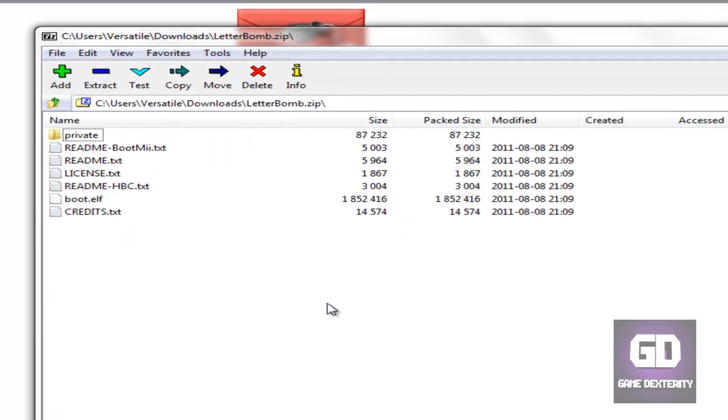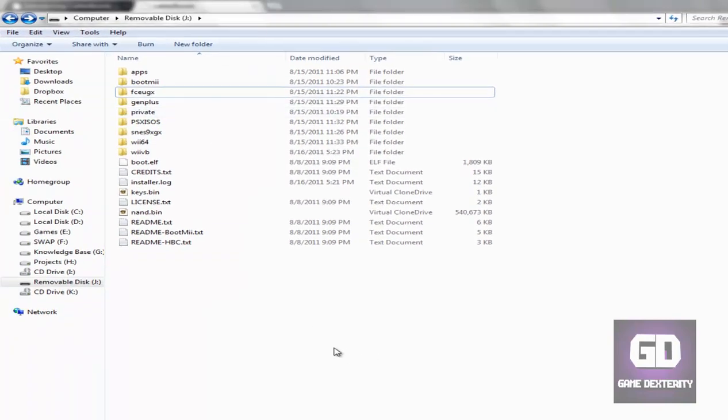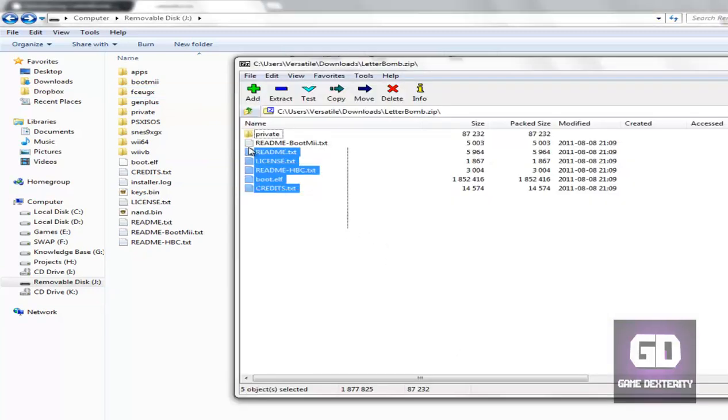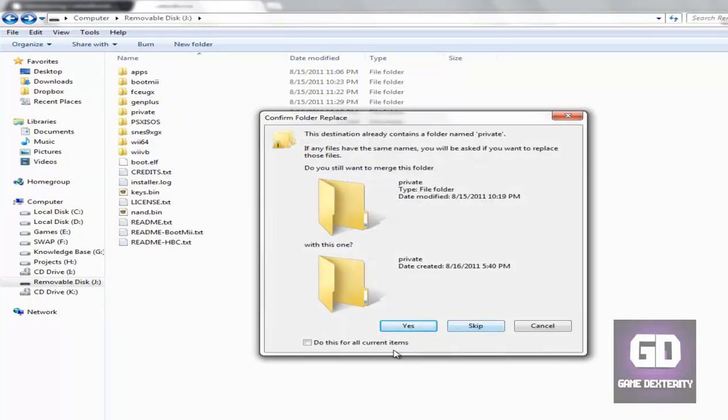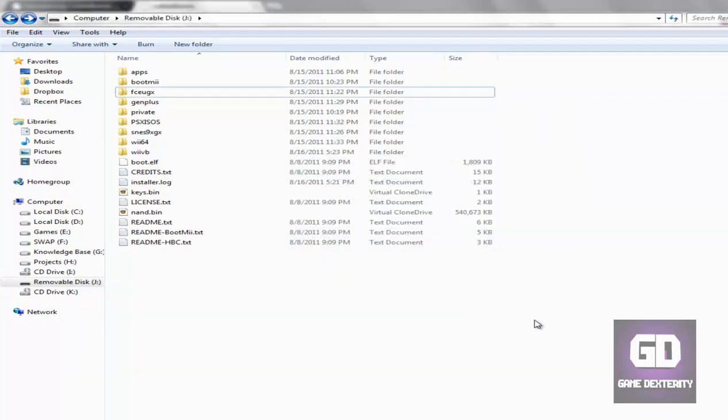Here's the zip file — this is called LetterBomb.zip — and here are the contents of the zip file. Basically, all I want you to do is take the SD card and literally drag the contents out of the zip file and put them into the root of your SD card. I already did this before, so I'm going to skip ahead because I don't want to overwrite anything, and I'll say 'don't copy' for now.